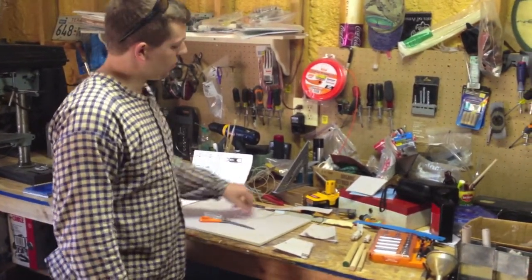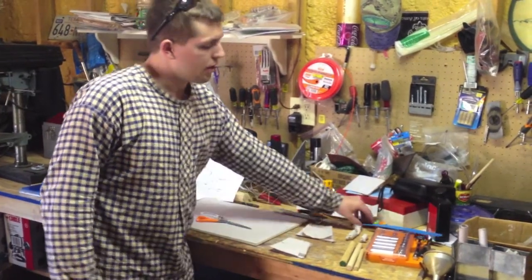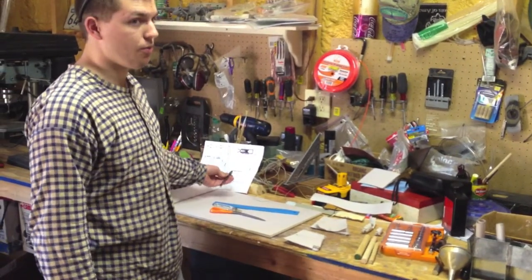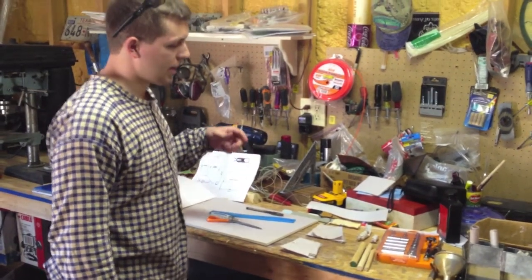You need a pair of scissors, some twine if that's how you're going to do it — I'll talk about that in a minute — a ruler to shape your cartridges, some sort of stencil or design so you know how you're making your cartridge, and a pen or pencil to write that down with.